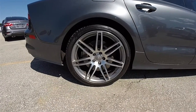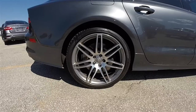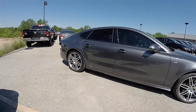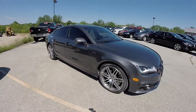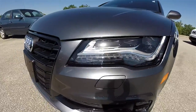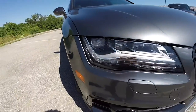The vehicle rides on 20-inch painted and polished aluminum wheels on 265-35R20 Pirelli tires. Up front you have Audi's signature LED daytime running lights, along with LED headlamps.